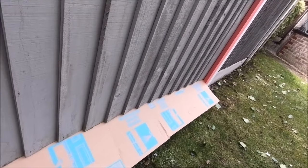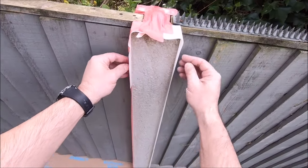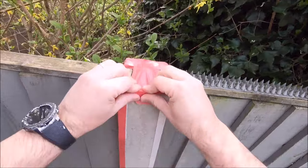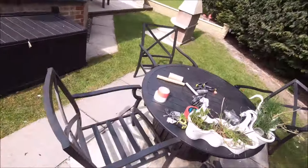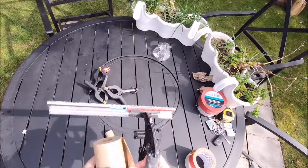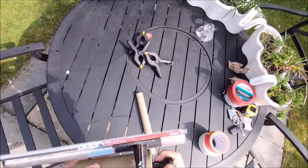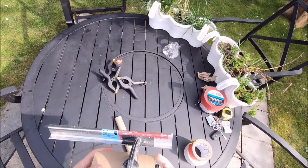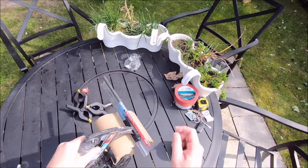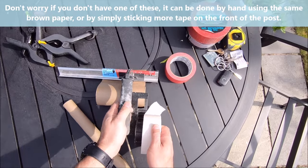If I was doing a spray job, just tape on the sides of the post wouldn't be good enough. You'd need to wrap them round. Then get the brown paper — this is what the brown paper's for. Load the 150mm brown paper into the hand masker. Make sure the paper runs correctly so it's coming off the top. The masking tape is then pushed onto the paper edge.